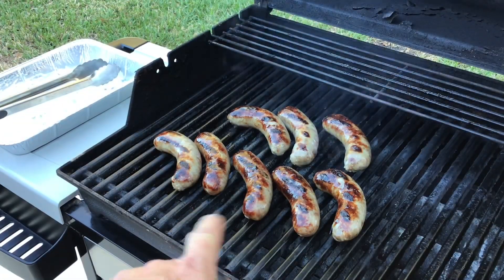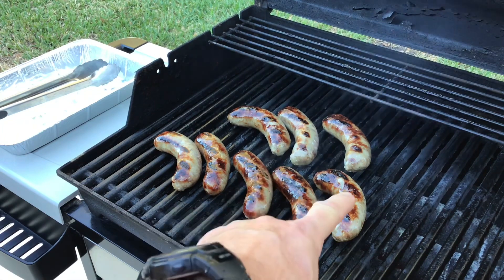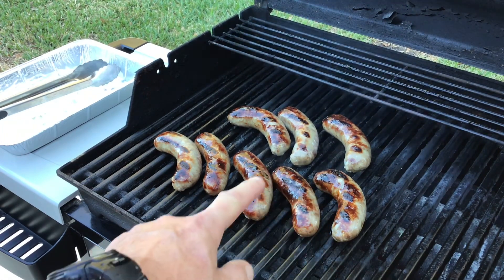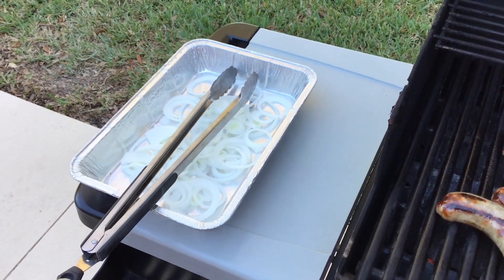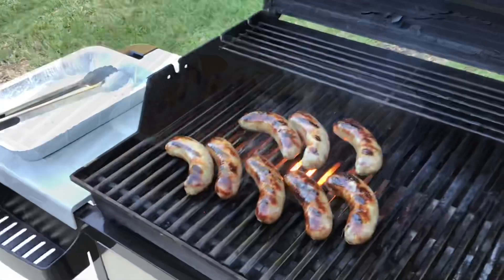First thing we want to do is brown them up on both sides. As you can see, I browned them up a little too much — you can see that one split right there. Not the end of the world, but you want to try to brown them without splitting them. Then I've got some onions in the pan, we'll put that on and pour the beer on top, and get our brats in the beer bath. It'll be perfect.